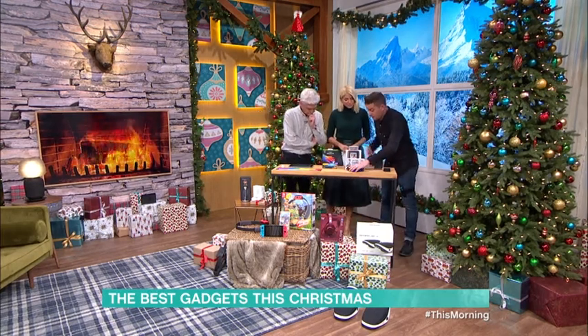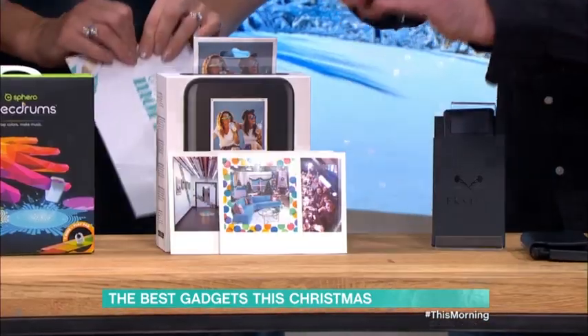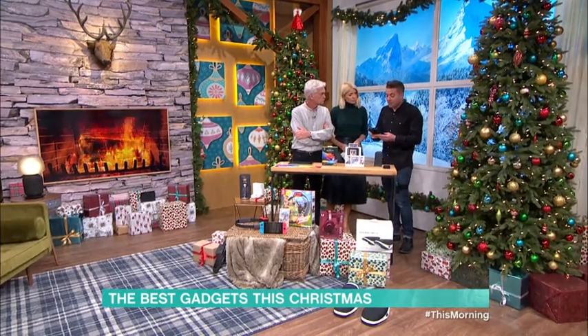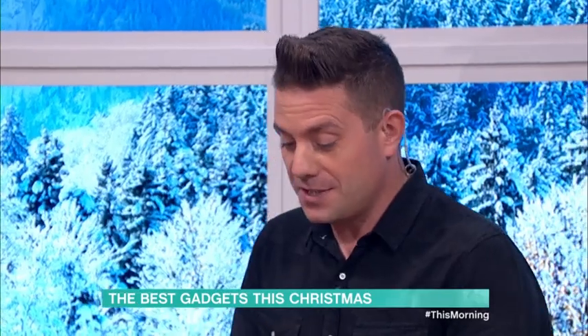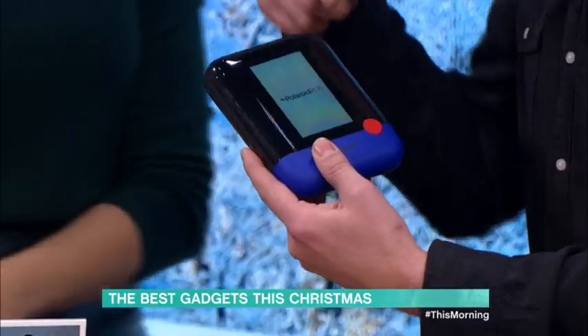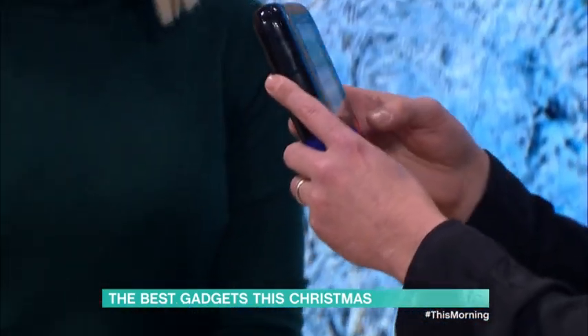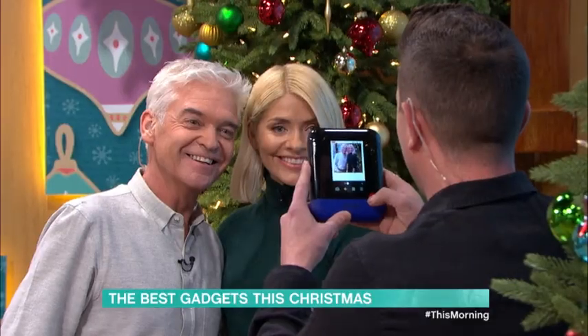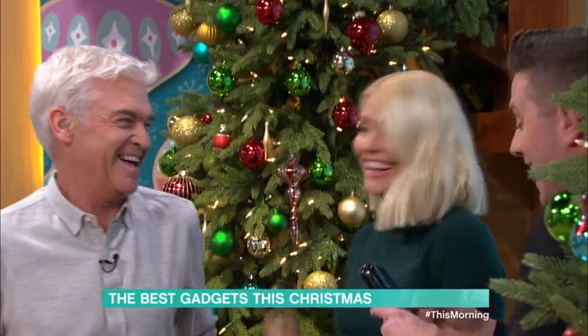This is the Polaroid Pop camera. It uses the classic three by four format — that's the actual camera. It's got a touchscreen, nice-looking thing. It's got the traditional border so it all looks real. Let's take a photo — three, two, one — very nice.